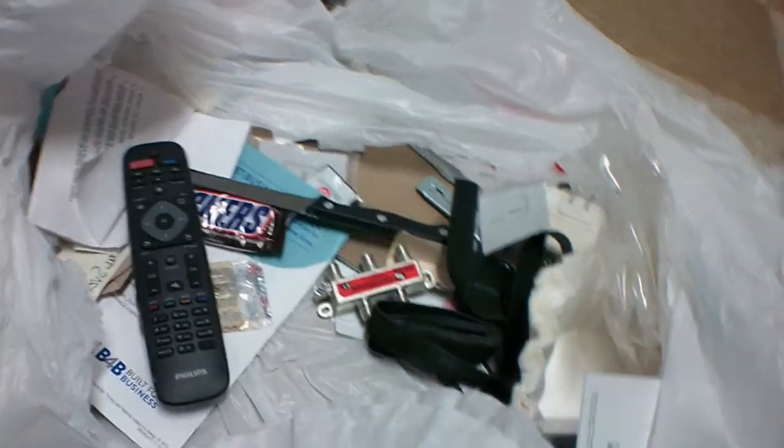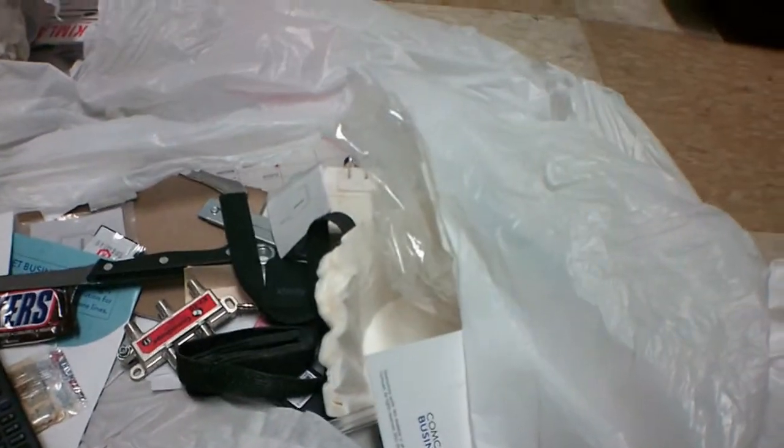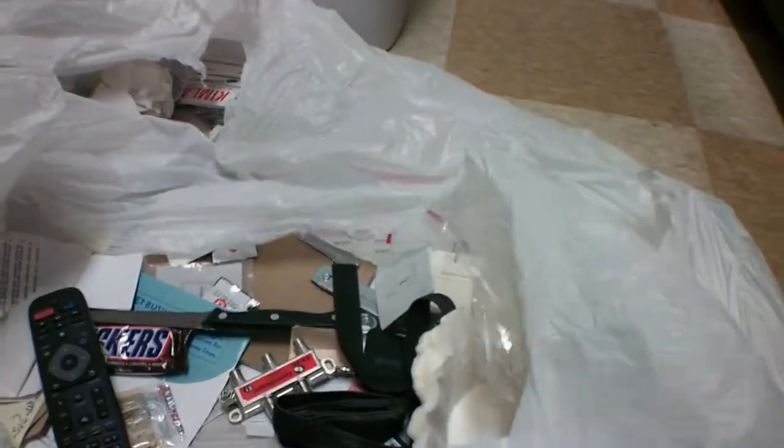That's one thing you have to worry about when you dumpster dive — that you don't bring any bed bugs in, that you don't bring any little furry critters into your home. You do have to be very careful of that. So this whole bag is going in the trash and it's going outside in the dumpster.